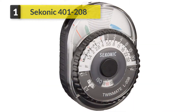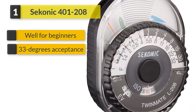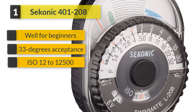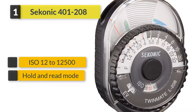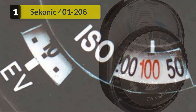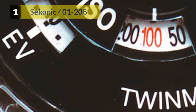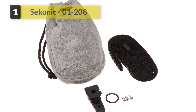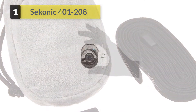Number one: Sekonic 401-208 Twinmate. The Sekonic 401-208 Twinmate is a compact light meter that is small yet stylish. The meter combines both incident and reflected light, making it ideal for use as a primary meter for both the advanced and the beginner photographer, and as a backup light meter for the professional.